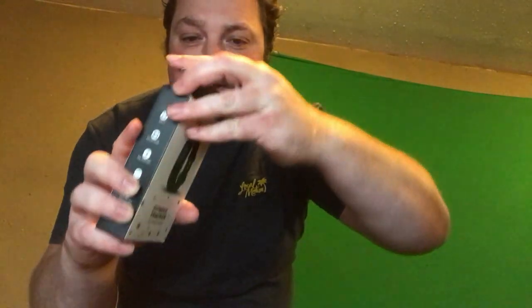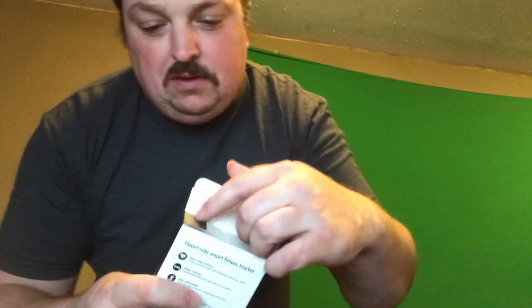calorie counter and it also tracks your sleep as well. Pretty damn cool. Alright we're gonna open this sucker up. Let's see here. Doing a little fitness tracker unboxing.